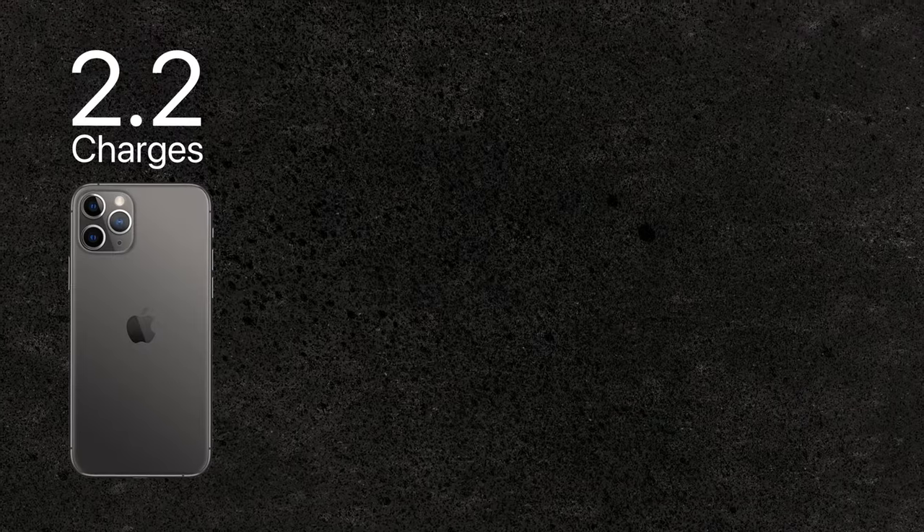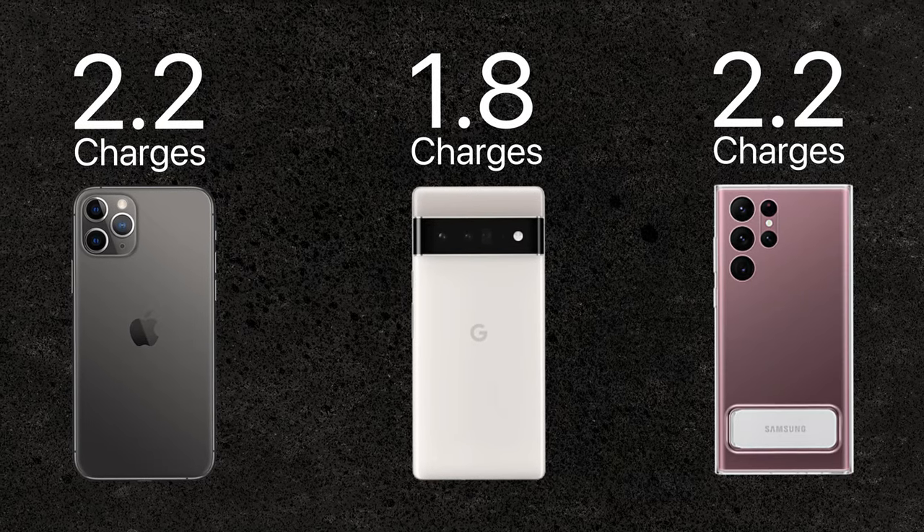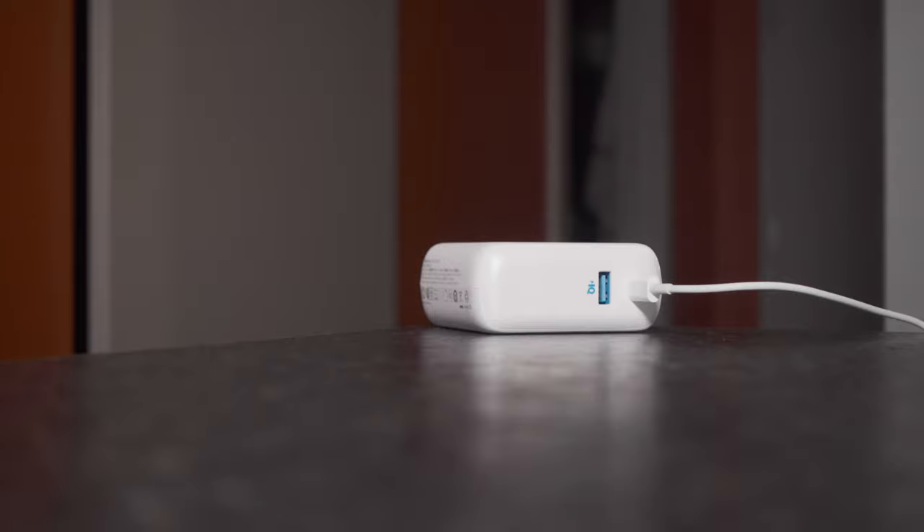At the end of the day you can get up to 2.2 charges out of an iPhone, 1.8 out of a Galaxy, and 2.2 out of a Pixel. That is just an example of some of the flagship phones on the market that you can get power to with this device.